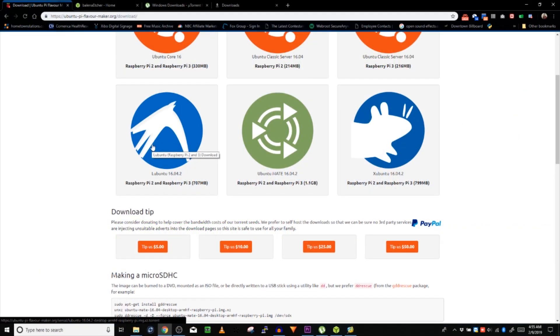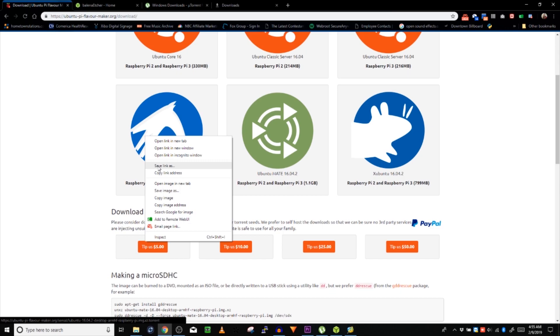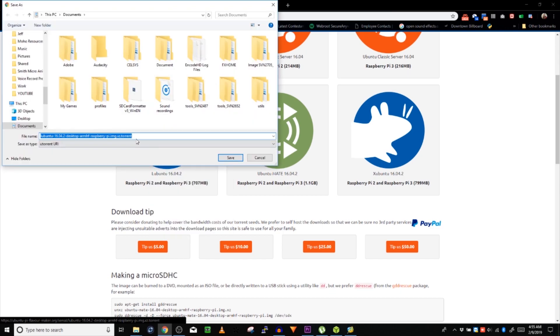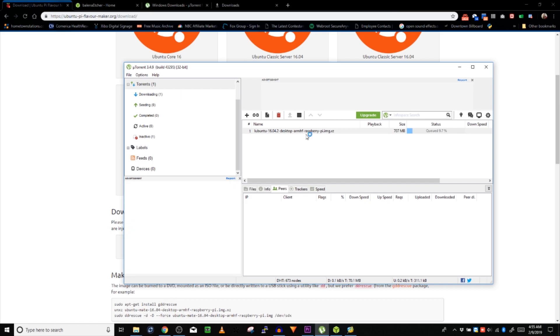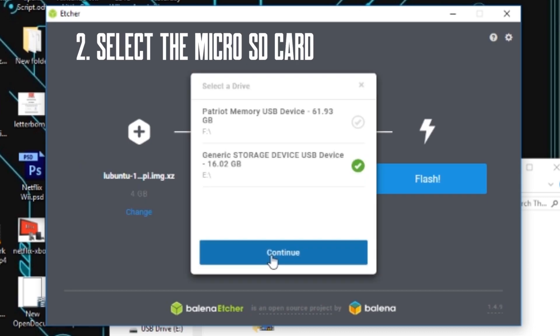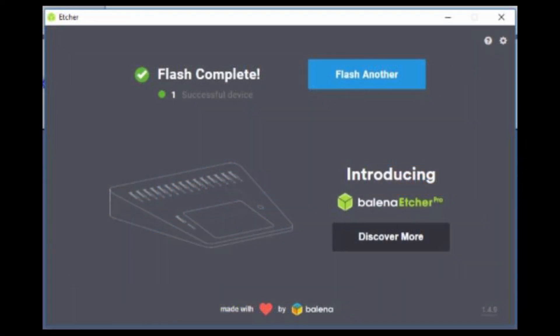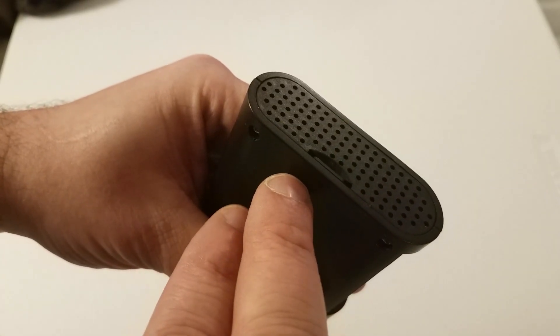To download the Lubuntu file from ubuntupi.flavormaker.org, right-click the Lubuntu icon and save link as. Save the torrent file, then open it and it opens right up in uTorrent. It'll take a few minutes to download. We're going to use Etcher to burn that Lubuntu image to our SD card. Once Etcher has finished flashing the drive, eject it and insert it into the Raspberry Pi.